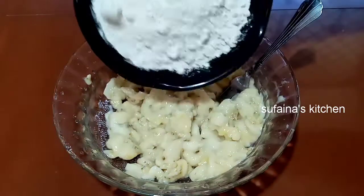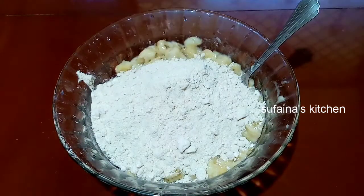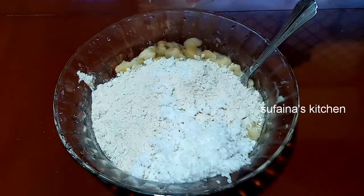Add 4 tablespoons of ginger. Mix it in the same way.